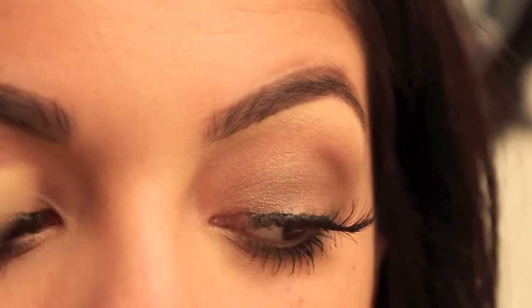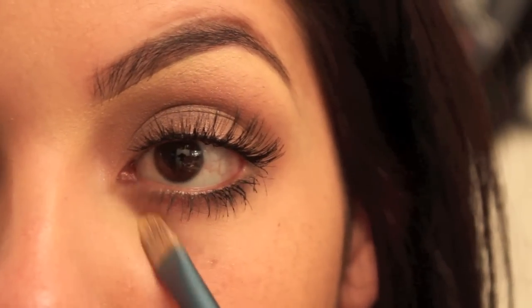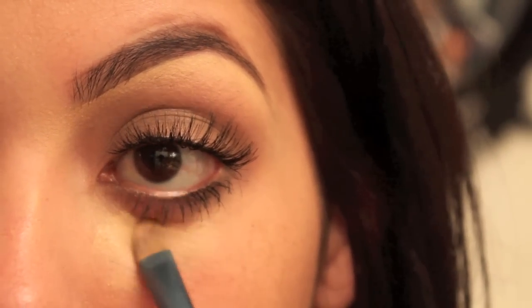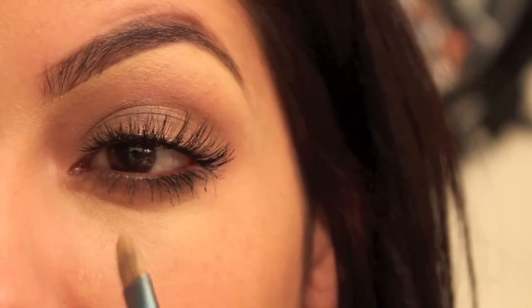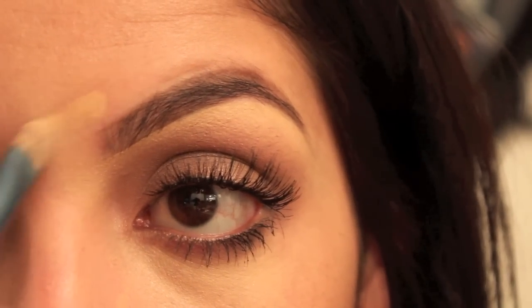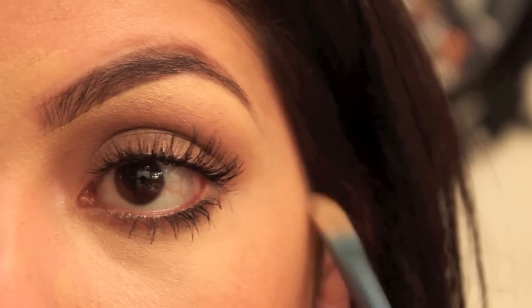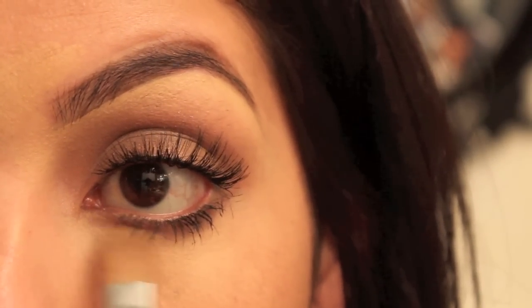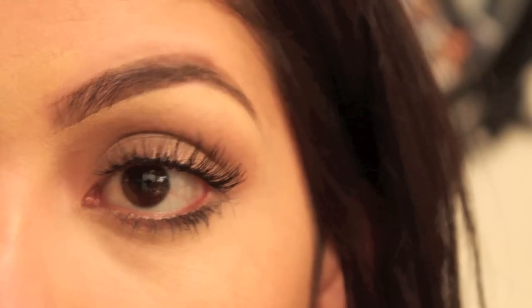Using the same concealer brush to add product right in the under-eye area to conceal the fact that I did not sleep last night. I've got to blend this out really well, and whatever else is going on over here I need to blend out as well. I know it looks like a lot of makeup, but after I'm done it's not going to look like that. It's not necessary to look like you're wearing a ton of makeup, especially during the day — that's just too much.